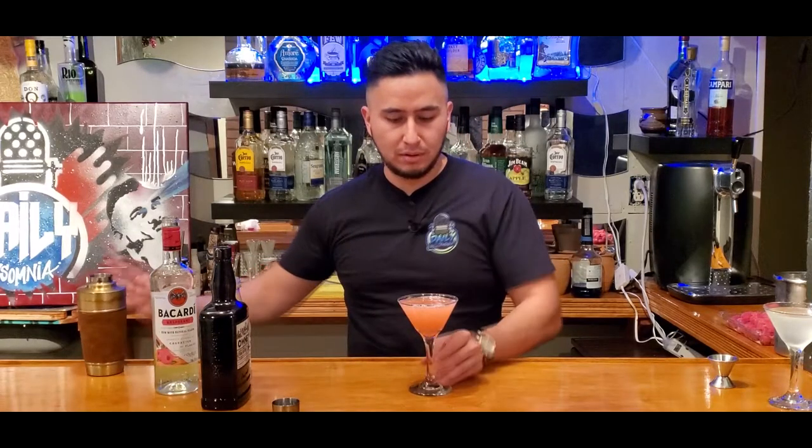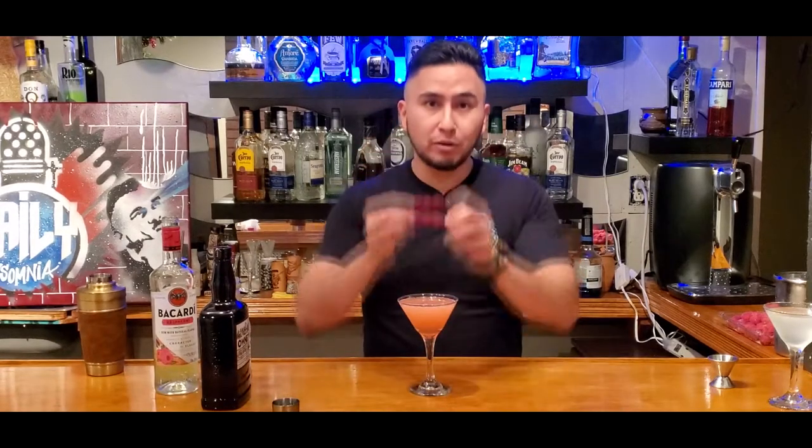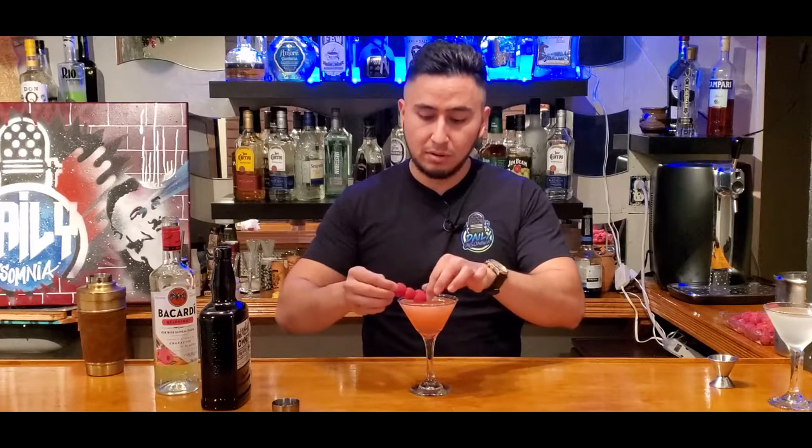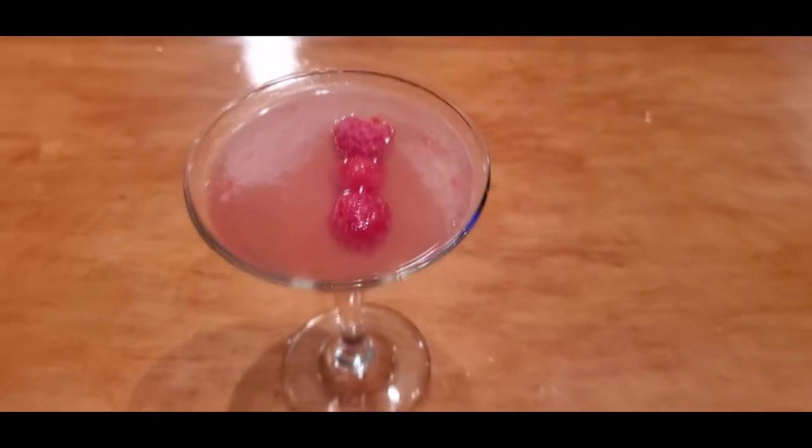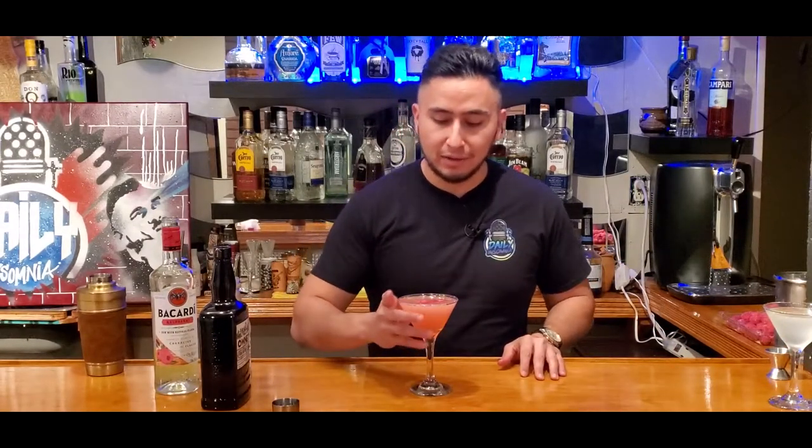There we go. Raspberry daiquiri. And just for a little finishing touch — just to garnish the drink, I got three raspberries, toothpick in the middle. Pop that baby on top. Just like that. Floats on the top beautifully. And there you go, the raspberry daiquiri. Give that a little taste.